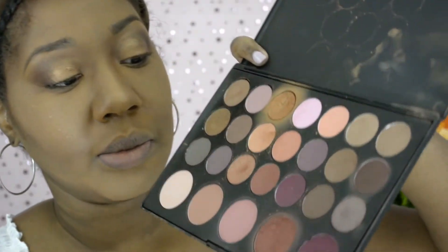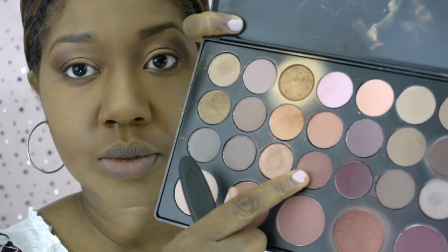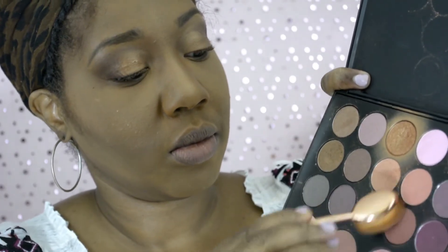I was not satisfied with just those two colors, so I went back in with a kind of a mauvey pinkish color to use as more of a transition color between the gold and the dark brown.